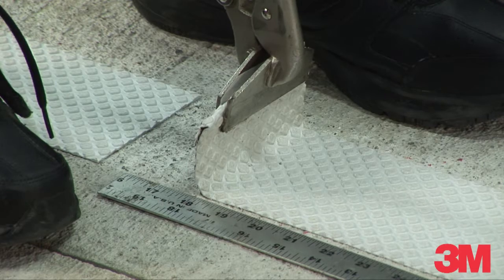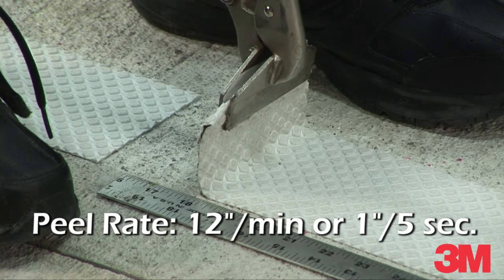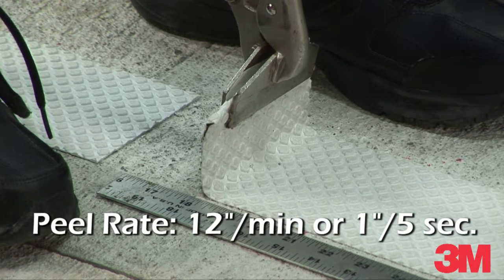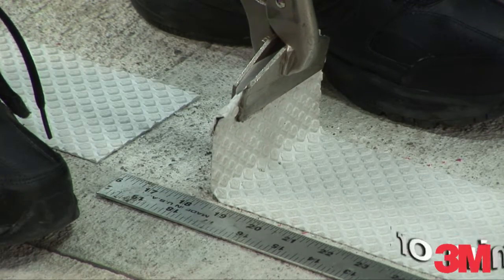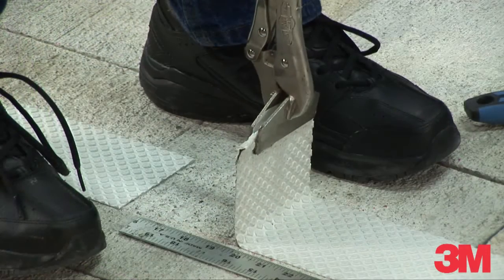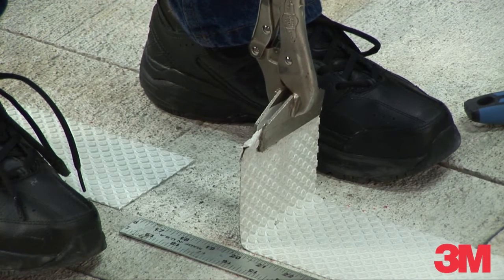The goal is to maintain a peel rate of 12 inches per minute, or 1 inch every 5 seconds. Continue to slowly and steadily peel at least a 4 to 6 inch section of tape until the tension force readings fall into a consistent range.